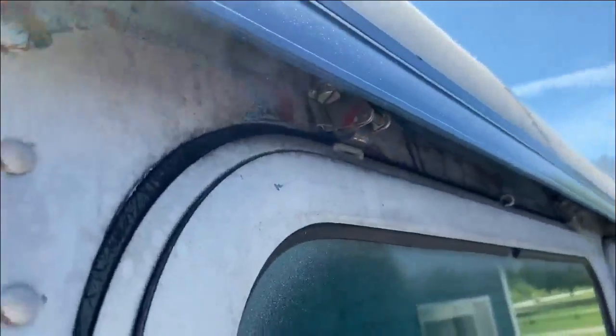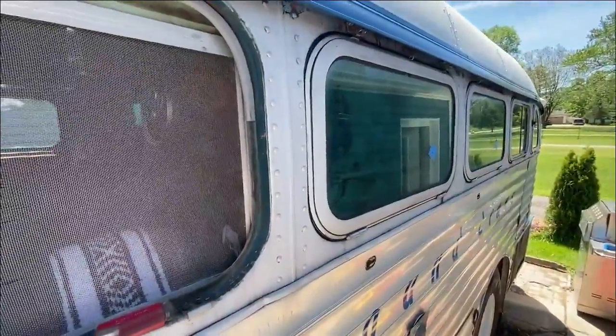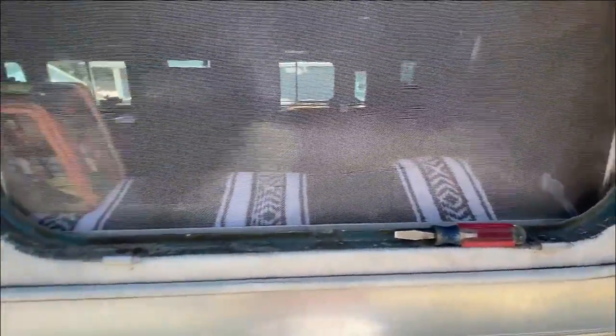Here's a little shot of some of the colors this bus once had. I think some of this was from when the bus belonged to a boy scout troop — they had it painted a different color back then, but it's all since been sandblasted off.